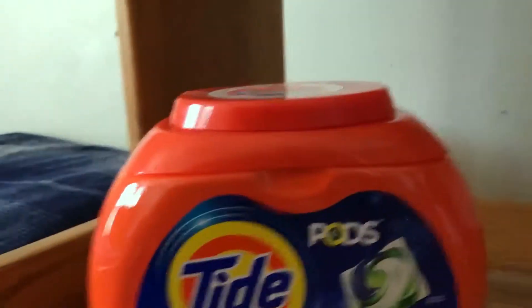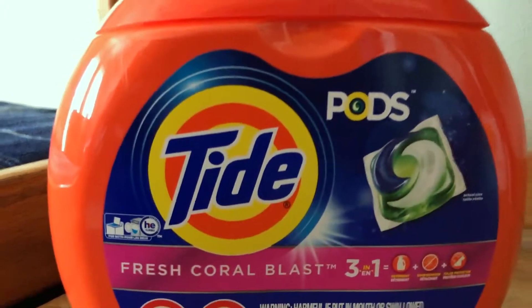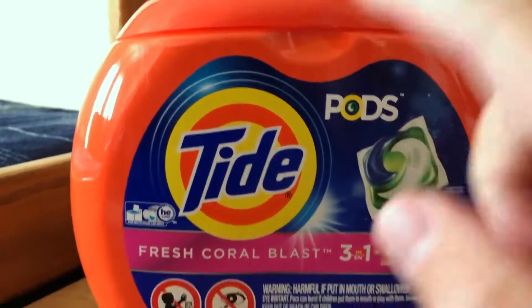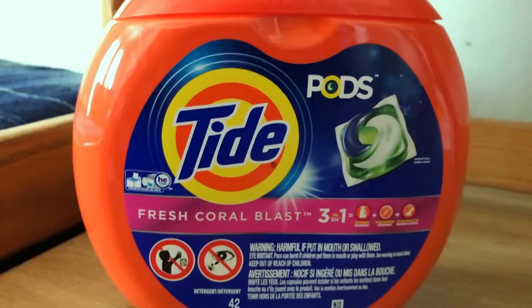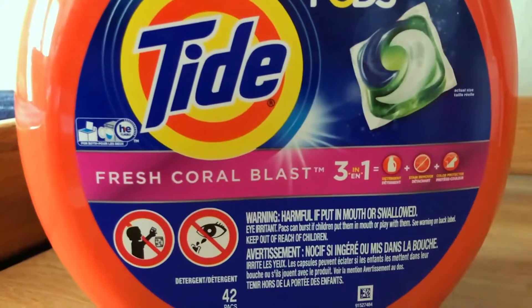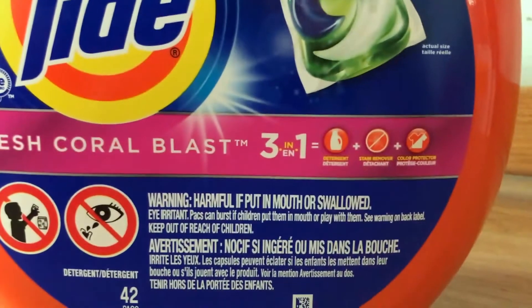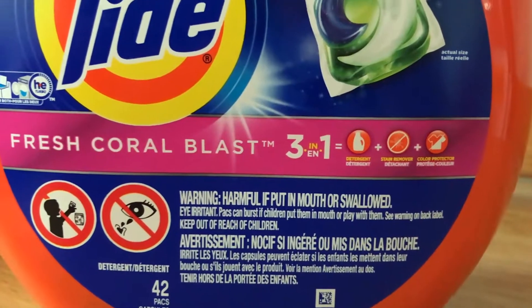So, just an outside look of the product — Tide Pods — as you can see, you can see the galaxy of the stars pod. They make it look really nice, and it's got a Fresh Coral Blast scent. It has three-in-one ingredients, which is the detergent, the stain remover, and color protection.